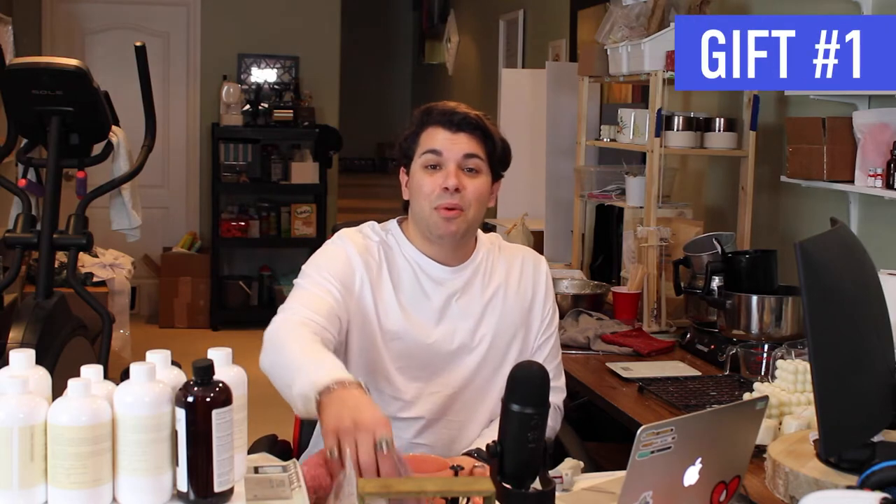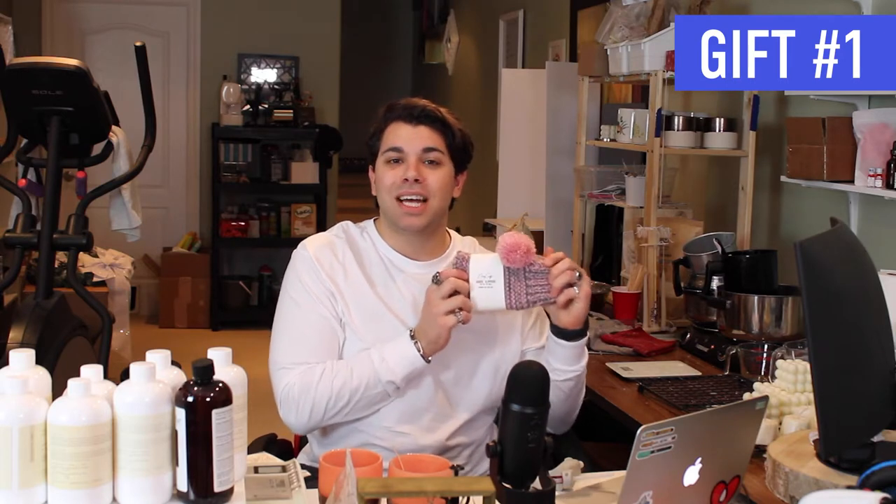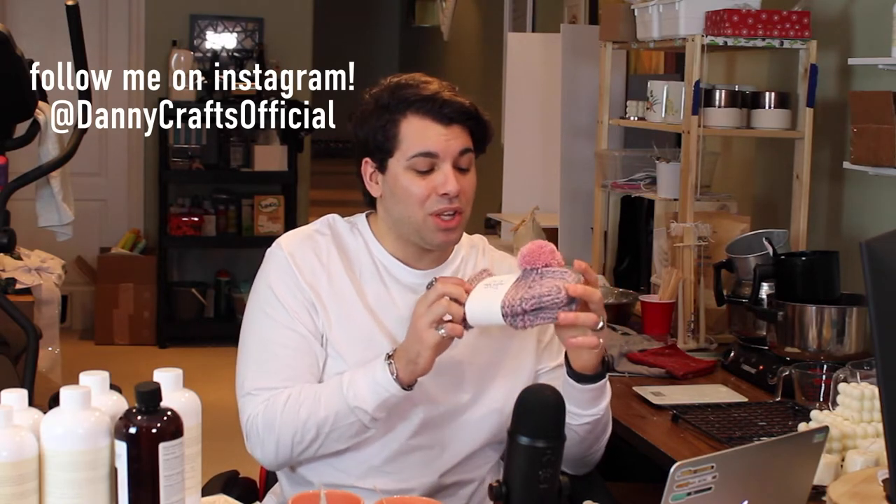Sorry about that. Gift idea number one is actually something my mom makes and that I sell on my website dannycrafts.ca — these are one-size-fits-most indoor house slippers. They come with little pom-poms in a variety of colors, fit a variety of sizes, and are completely handmade from the slipper itself to the little pom-pom. What mom doesn't love slippers?